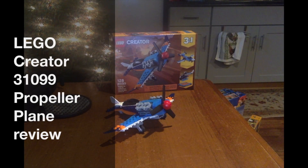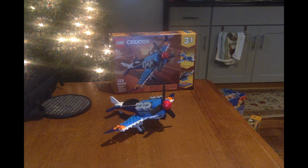Hello everyone, this is me, Catboy2001, and today I'm going to do a Lego review — set number 31099, it's called the Propeller Plane. It's a Lego Creator series, it released in 2020, it comes with 128 pieces, and it's rated for ages 6 and up.